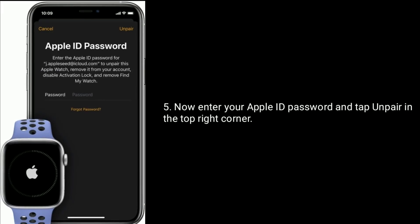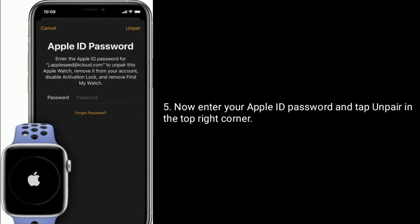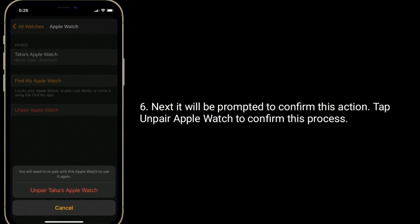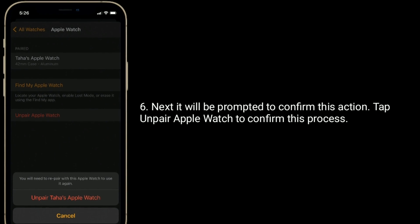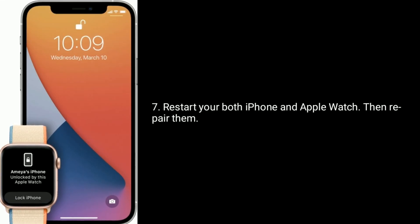Enter your Apple ID password and tap Unpair in the top right corner. You will then be prompted to confirm this action — tap Unpair Apple Watch to confirm. Restart both your iPhone and Apple Watch, then re-pair them.